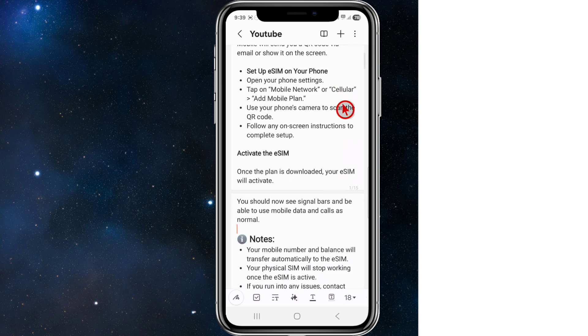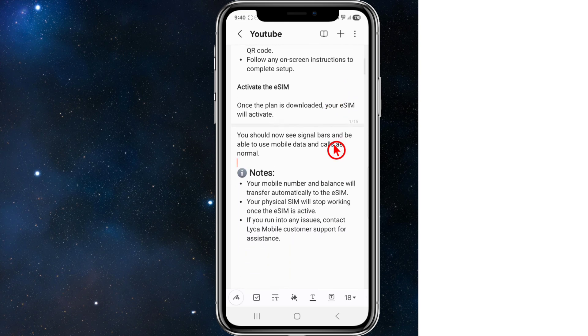To set up eSIM on your phone, open your phone settings, tap on Mobile Network or Cellular, and select Add Mobile Plan. Use your phone's camera to scan the QR code, then follow any on-screen instructions to complete the setup.